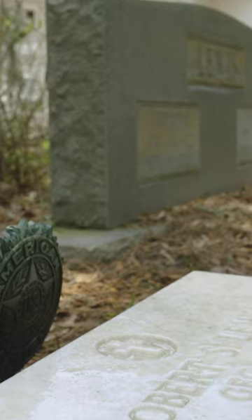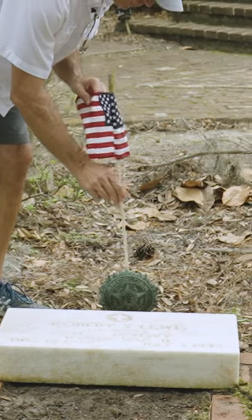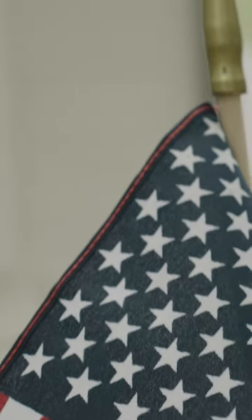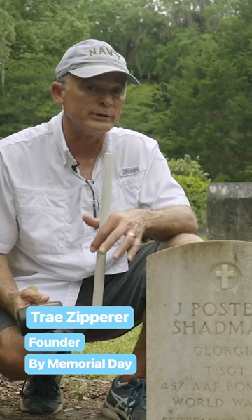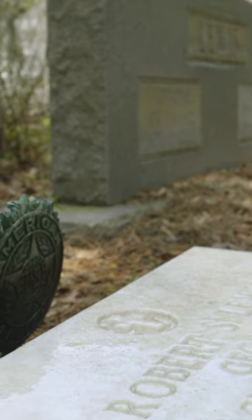The final step of honoring a veteran of our past is to place an American flag at their grave. This is known as a grave flag. Grave flags measure eight inches by 12 inches, but I would rather have a flag than no flag. So if you can't find an eight by 12, that doesn't mean you can't place a flag at the grave.